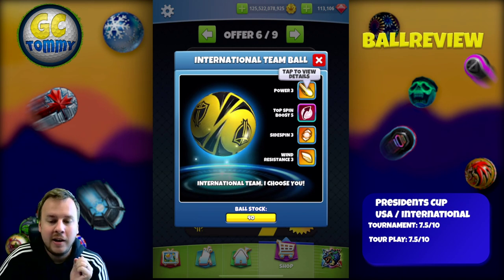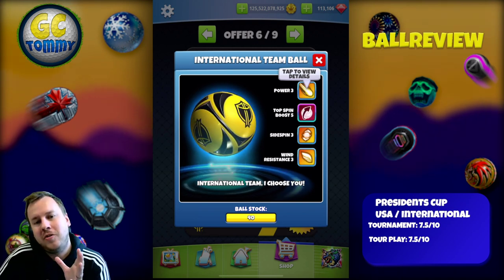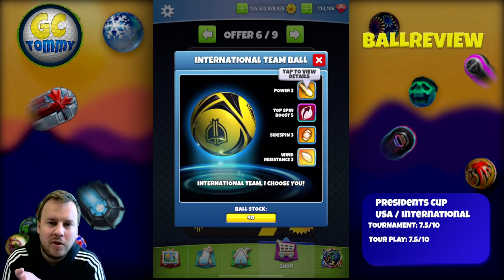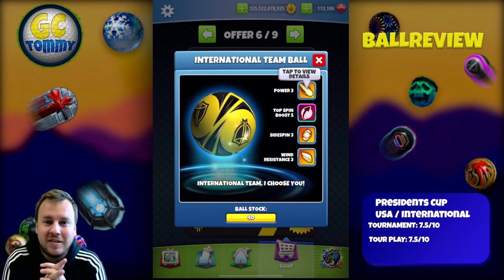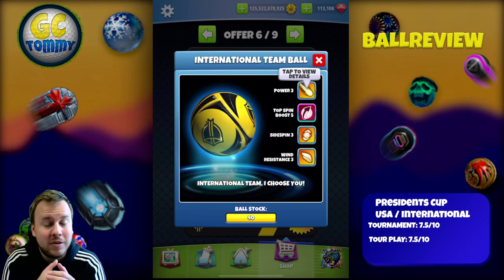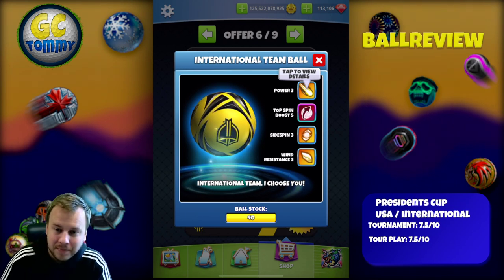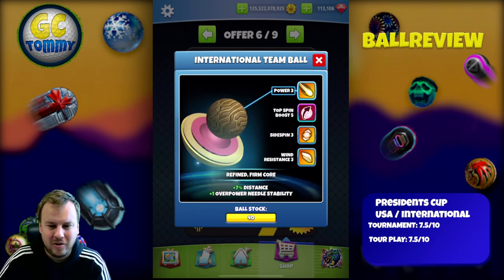Let me know what you think about these two balls in the comment section down below. You don't have to buy — if you're from the United States you might just want to support the United States, and if you are international you might just want to support the international team. So you don't have to buy this ball in a bundle, which I think is a good thing. The needle speed is also plus one, not super at all.